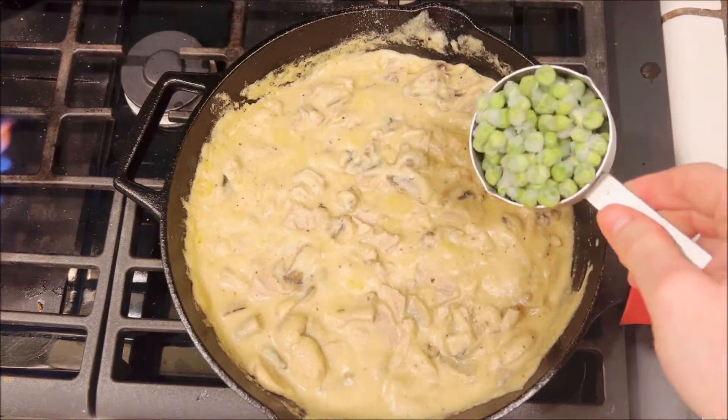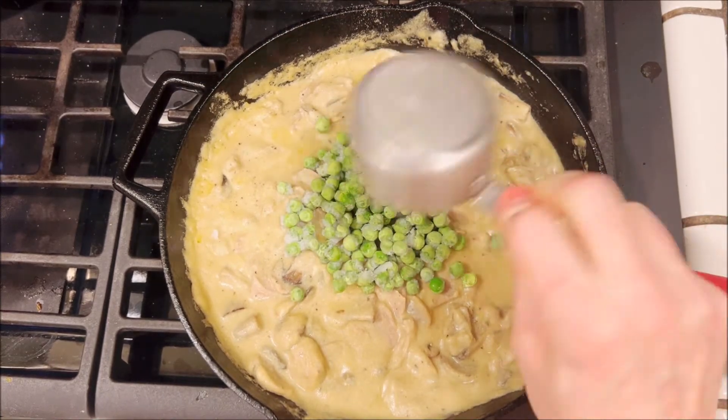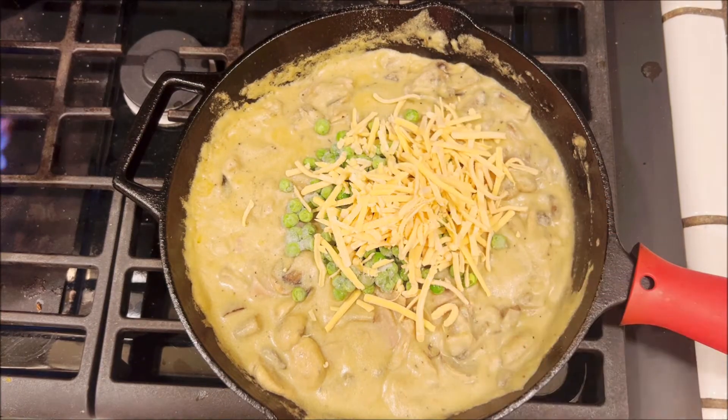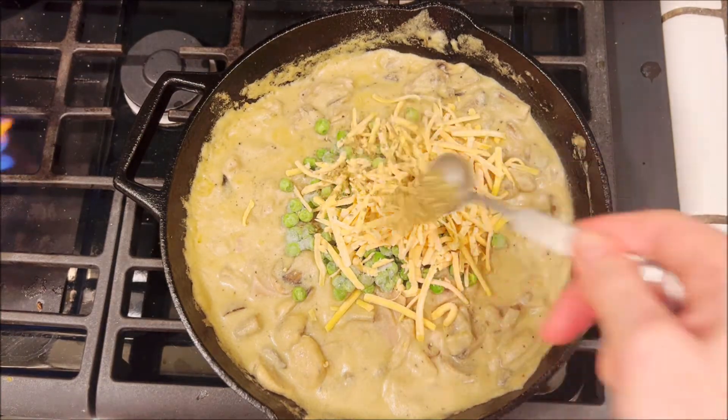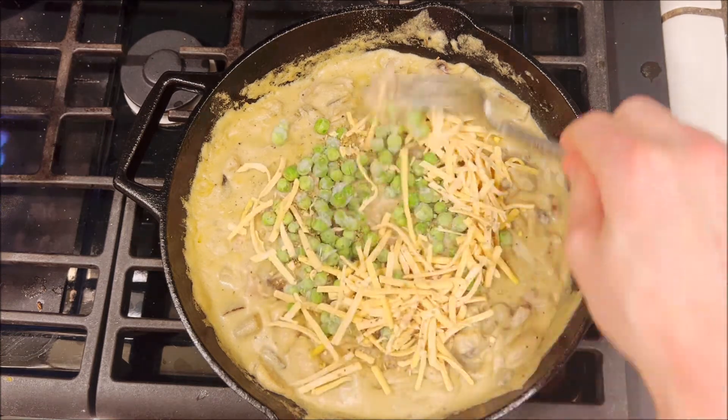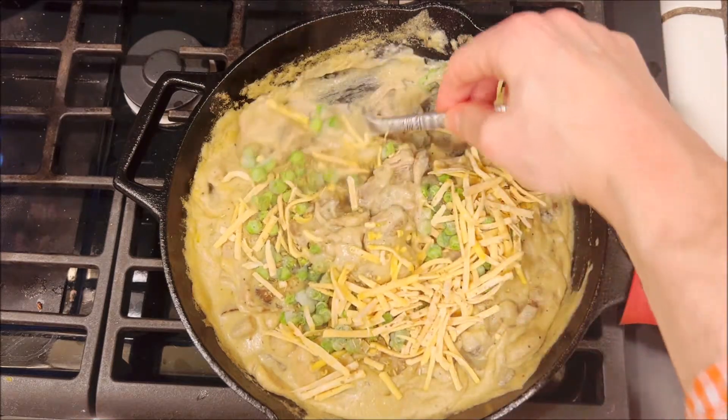Then we're going to add a half a cup of frozen peas, a half a cup of vegan shredded cheddar cheese, one teaspoon of dried oregano. Mix that together and at this point we can turn the heat off.